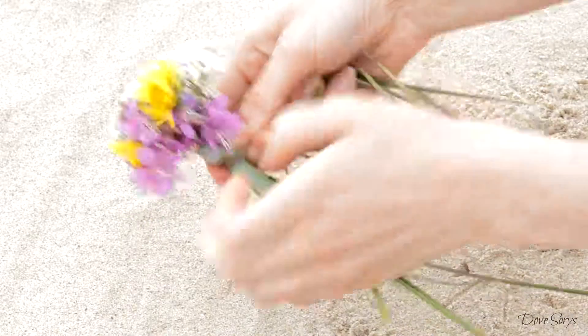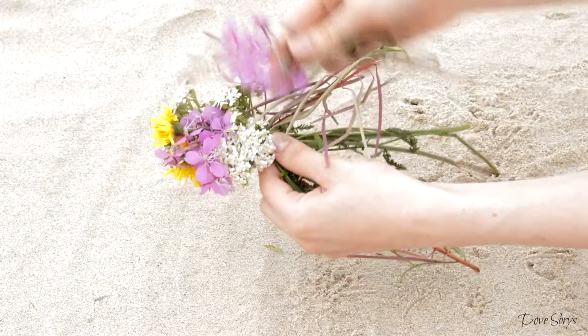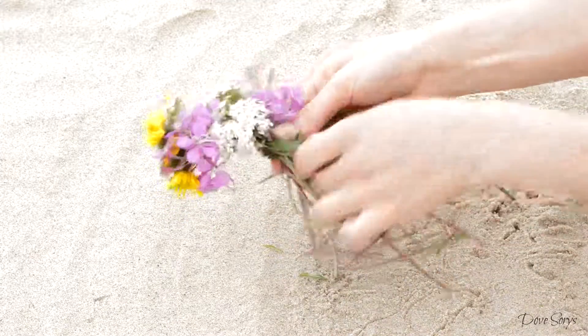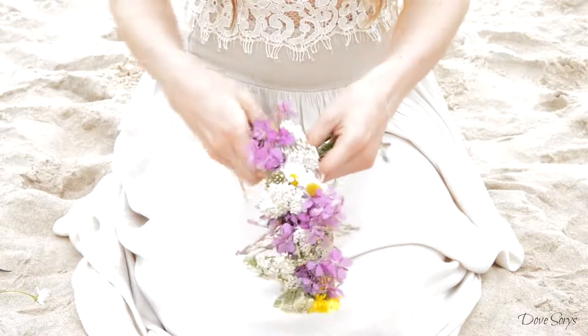The beginning might be a bit tricky but the rest is really easy. Then add some new flowers to both sides and continue to braid like this till you have the length you need.